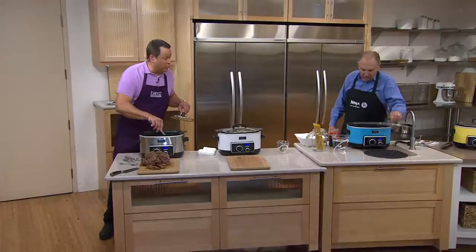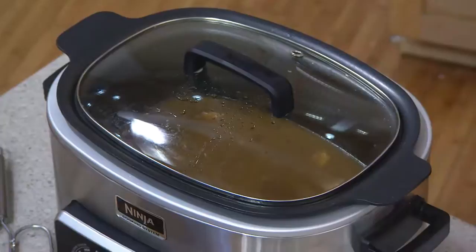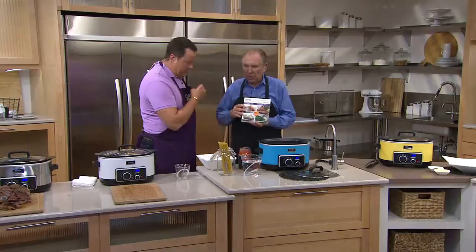I'm just giving this gravy a little stir and then we're going to come over and make a weeknight supper. What if you could make a weeknight spaghetti and meatball supper, starting with frozen meatballs and dry pasta. One of the things we did in the cookbook that comes with this is we have over 40 meals that you can make in 30 minutes or less, using things right from your pantry.